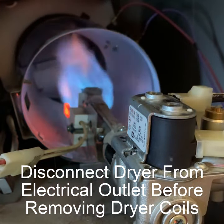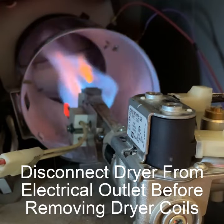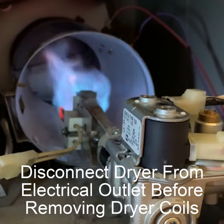Pretty easy fix. Any homeowner can do this. It literally only took five minutes once you have the right part. Anyways, dryer's working — happy wife, happy life.